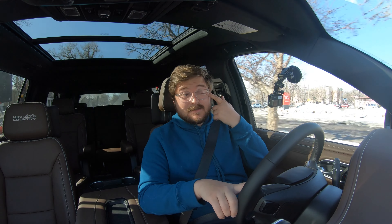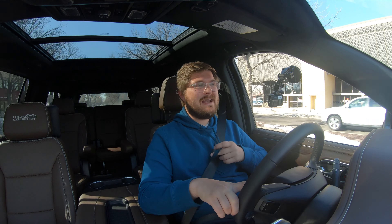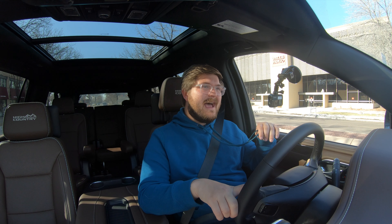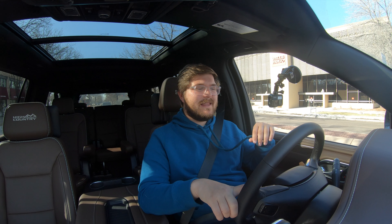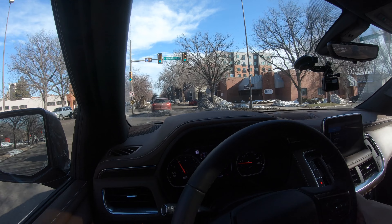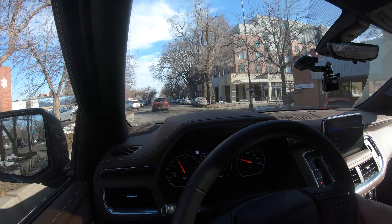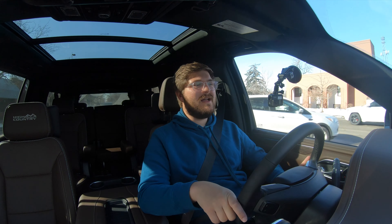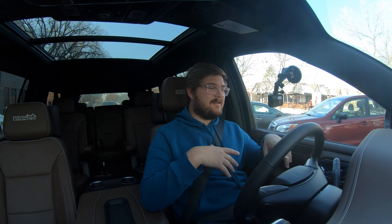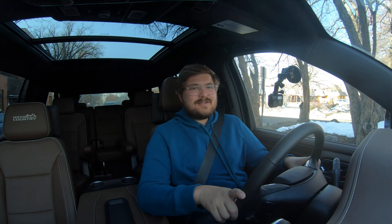We haven't spoken about the noise or the smell. This is not a deleted truck — it's factory, so you do have to put AdBlue in. You do smell it though — you definitely get a whiff of diesel coming out in the morning after a remote start, which surprised me because I've driven plenty of modern diesels where that doesn't happen. As for noise, it is louder than the 5.3 and most likely louder than the 6.2 as well — but I like the noise. It's a pleasant, premium-sounding diesel — not an annoying clickety-clackety one.